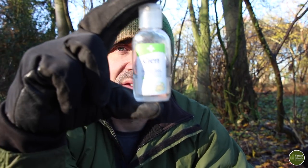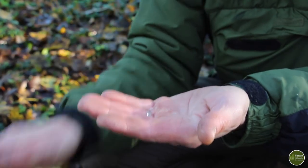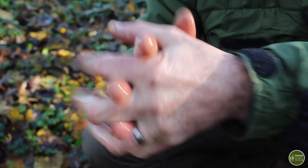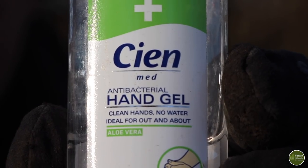Another thing that I would strongly recommend is some sort of hand sanitiser. This is an alcohol hand gel and it kills all those bacteria. When you're out in the woods and you haven't got proper hand washing facilities, going to the toilet obviously presents a risk of germs spreading, so do yourself a favour and sanitise your hands afterwards.